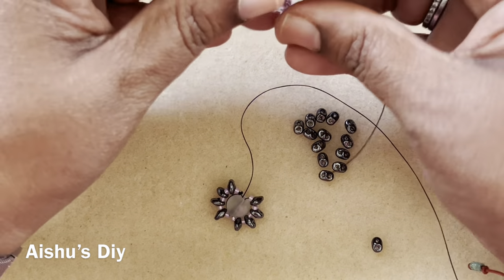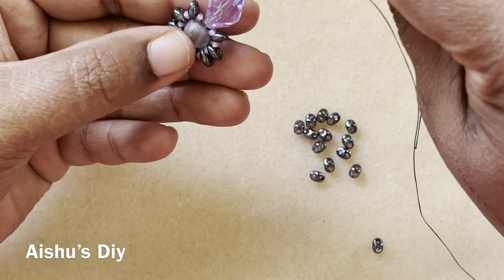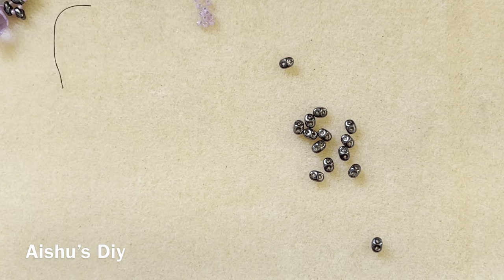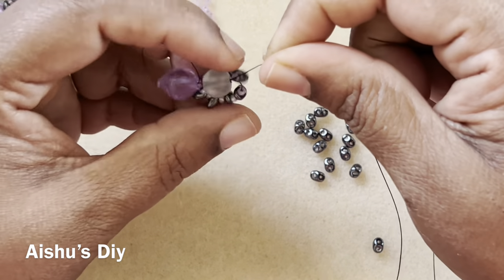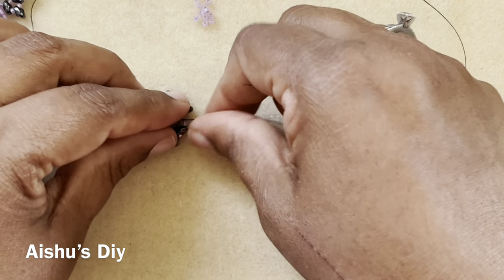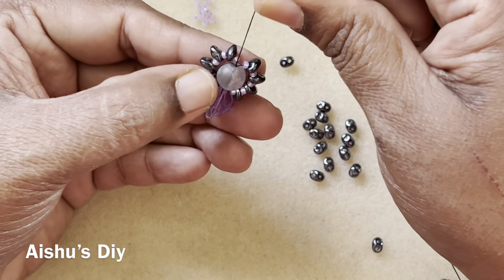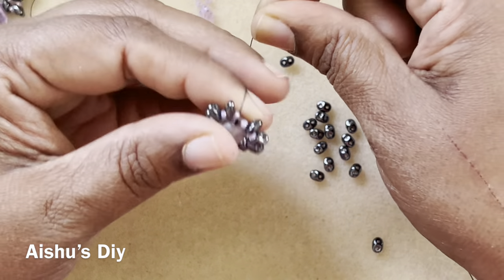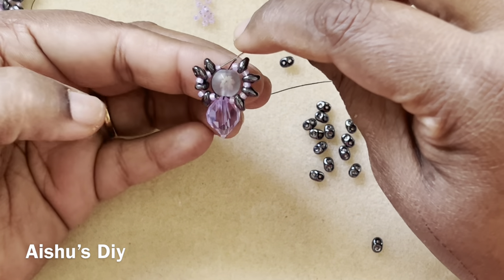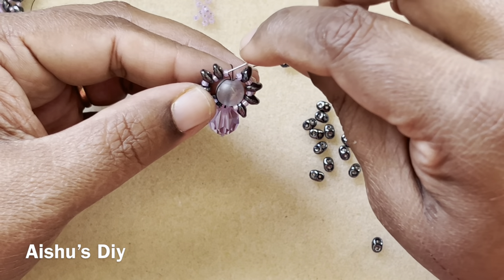I take the big bicone bead and a seed bead, drop it down to my work. Leaving the seed bead out, I go back through it and through the center of this round bead. Pull everything through — it's wobbly but it will get better once you start putting in more beads. Now go through all the side beads again one more time — go through, come back, and go through completely one more time.